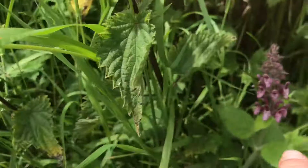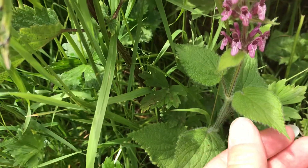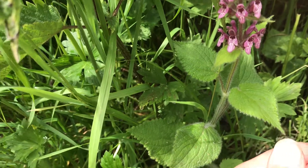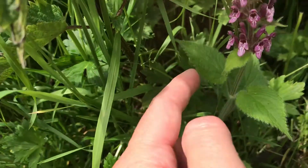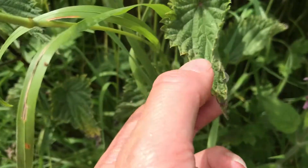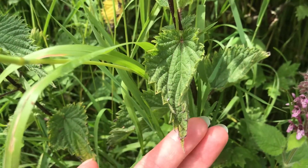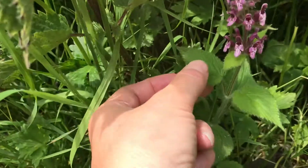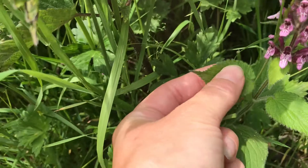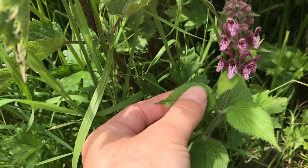The leaves are similar in shape to nettles. We've got this sort of serration on the edge here, coming to a point, and they grow opposite to each other going up the stem. But whereas with a nettle you can touch it but you might not want to rub your fingers on it because of the reaction from the formic acid being released.